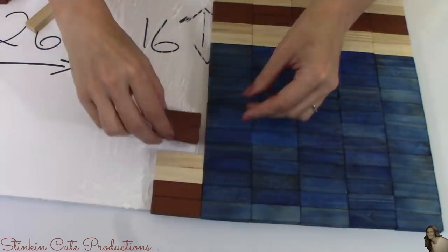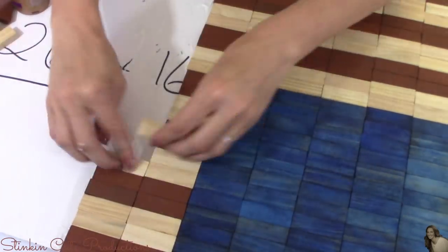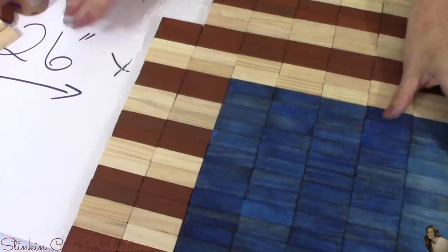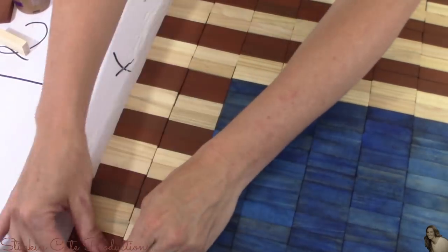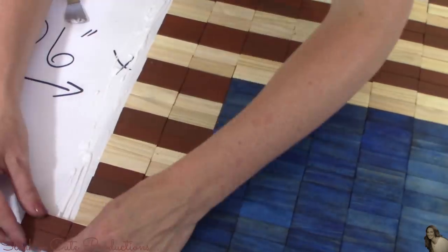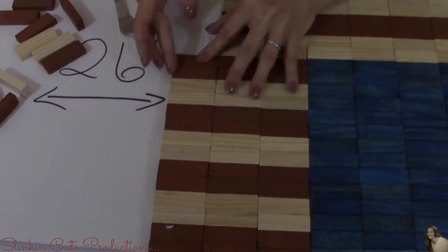I'm done laying the blue blocks — I did a total of five rows with 14 blue blocks in each row. For the next nine rows I'll be using the multicolored blocks, starting with the darker block at the top and alternating every two blocks. Completing the nine rows this way gives me the 13 stripes for my flag.